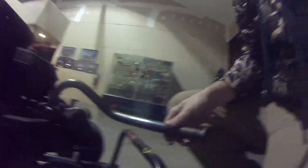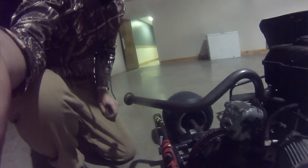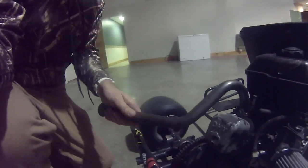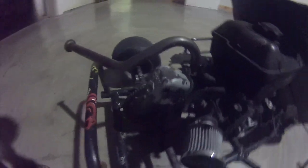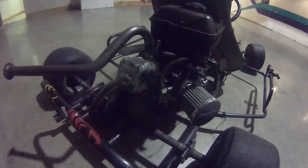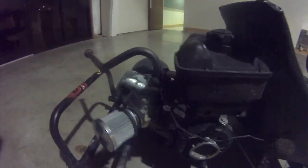Here's an exhaust pipe from gopowersports.com — a header for a 212 Predator, but I threw it on this unknown engine. I really don't know what it is honestly.